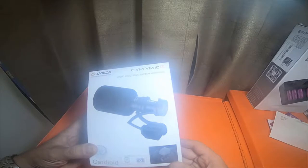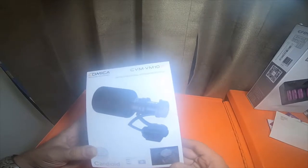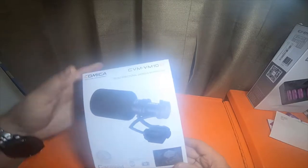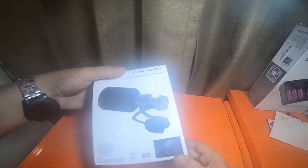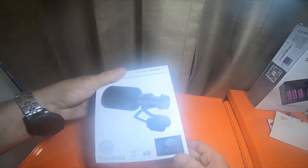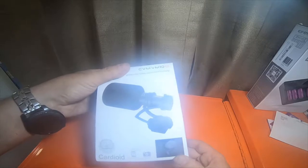So this is a Comica Professional Audio Equipment CVM VM-10-2 Micro Directional Shotgun Microphone. It's a cardioid mic. You can use it for smartphones and cameras.